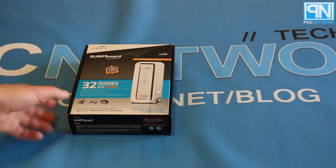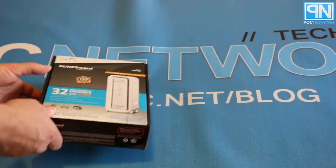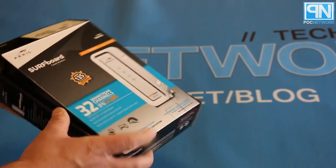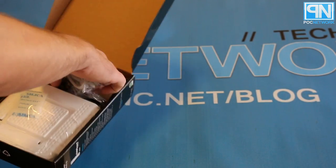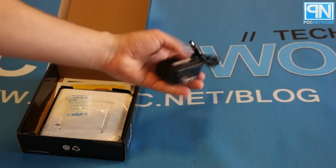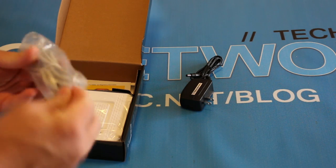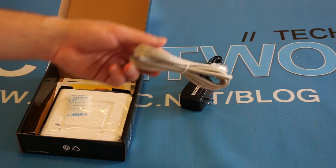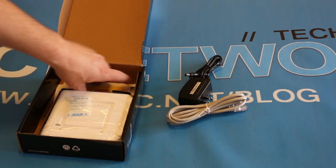So let's get to the point — we're opening it up to see what's inside. We already popped the seal on this, so it's easy to open. We have a power adapter that goes directly to the back of the modem and the other end to the wall. We have an ethernet cable — if you're replacing a modem, you probably already have one of these, but now you have a new one.